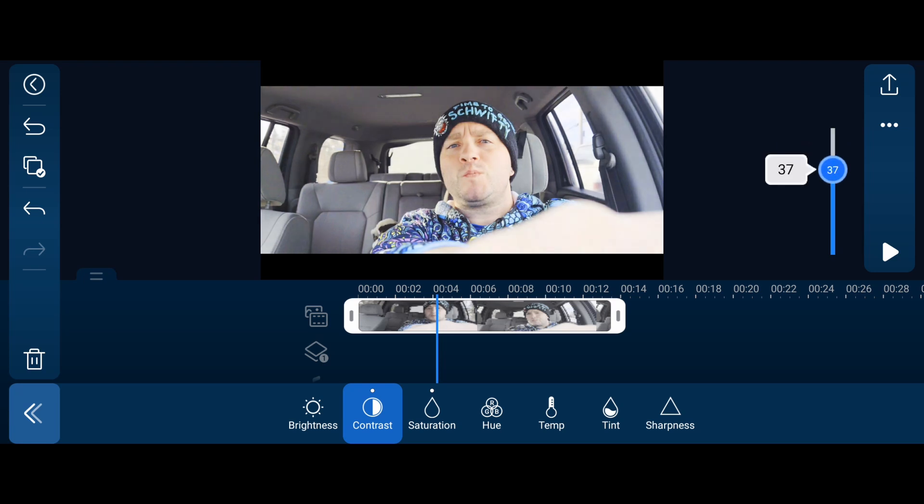I'll go all the way up on contrast and then back it down - that looks pretty good. Then for temperature you can make it warmer or cooler. Warming it up to bring my skin tones out might be awesome with this one. The tint controls your magentas and greens. Most cameras either favor one or the other - mine seems to give a little too much green, so I'd go maybe 55 toward magenta. As you can see, I was trying to hit 55 and it stopped at 54.